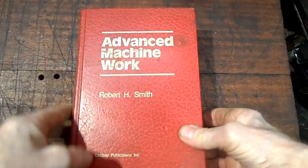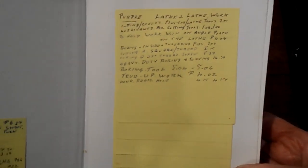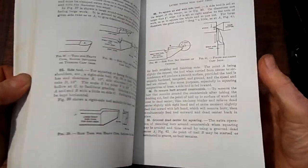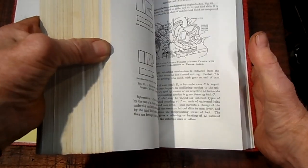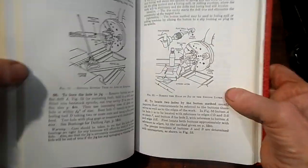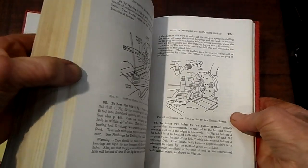Now, I said I had a lot of old books I would reach for at times. Now this is a book I have done a lot of work out of over the years — still will get a few hints out of it for some of the projects I'm doing.